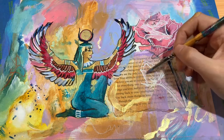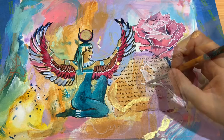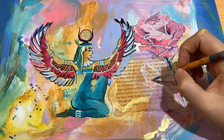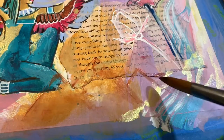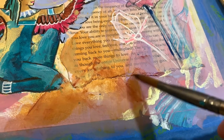I wanted to bring some dimension to the rose, so I'm adding some white shadows and a little bit of pink to make it match the other one. I'm also adding some really faint pyramids here, just because I thought it would be fun.